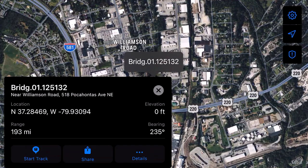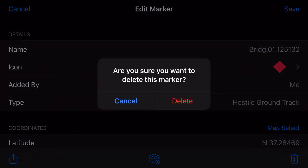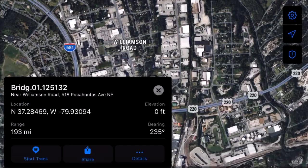You can also click on it and it'll give you the location, the range from you, the bearing from you. You can hit 'Start Track' and it'll basically plot a track to the point that you dropped and tell you how long it'll take to get there. You can share it, or you can hit Details and change whatever you want to change. The center icon — the little package-looking thing — that's adding it to a mission package. Or of course you can delete it, which is what we are going to do.